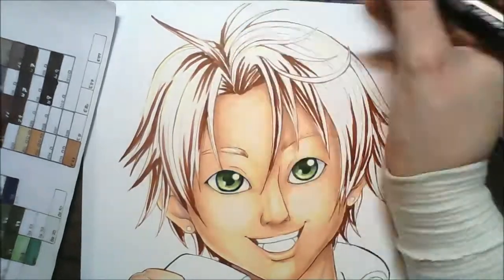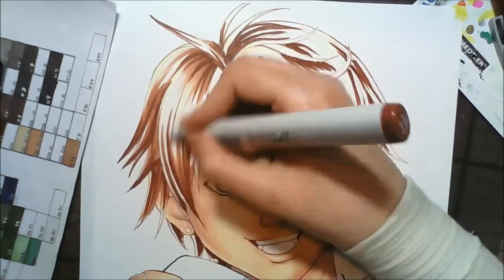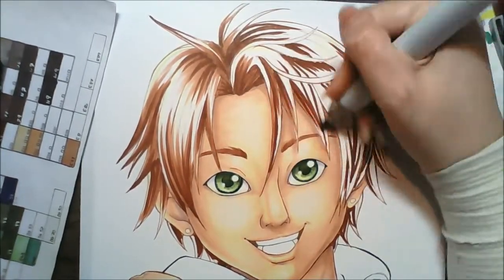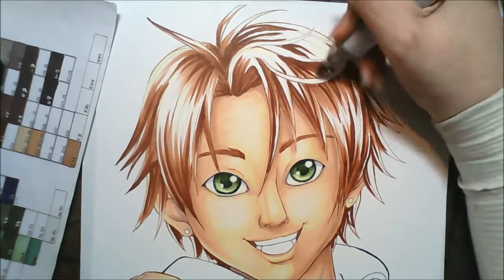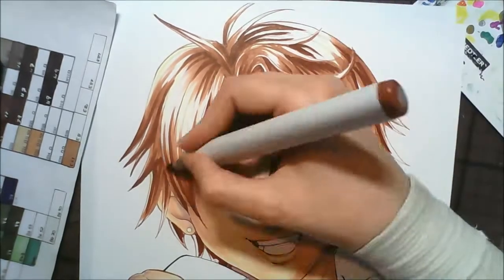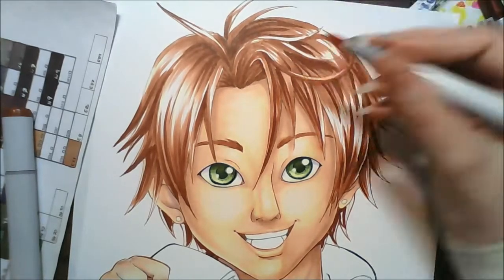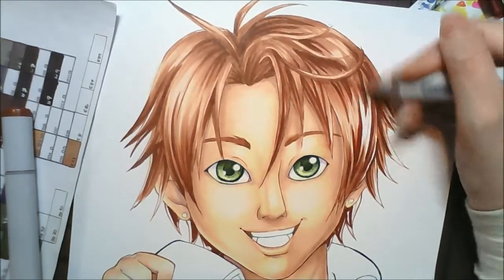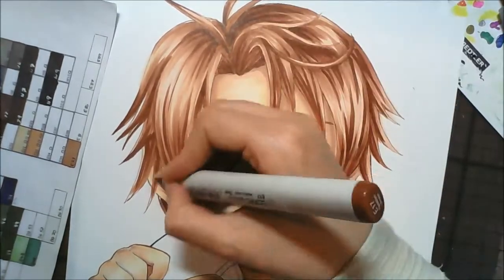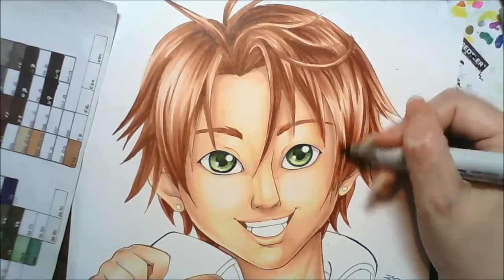It was really interesting doing this character again after such a long time. I remember the original picture I did in 2012 — I'll put a link in the video description if you want to see it — but that video was really bad quality. The lighting is terrible and there wasn't even a finished picture at the end; I just held my camera over the final image. My early videos are very humorous at how bad they are.